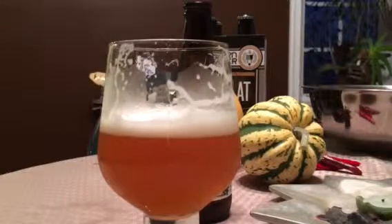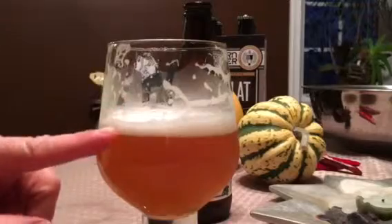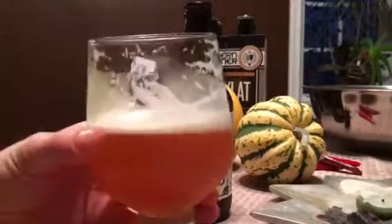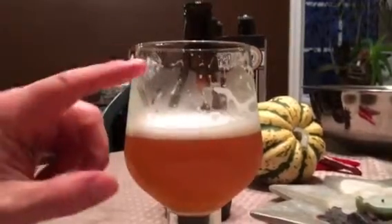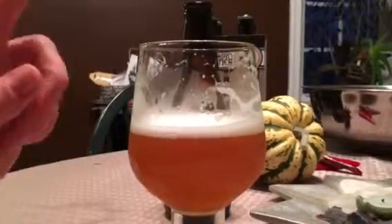It's pretty interesting to say the least. I don't know. It's definitely drinkable by all means. It's sweet — it's definitely sweet. It's just like a sweet IPA for sure. Sweet IPA all the way.